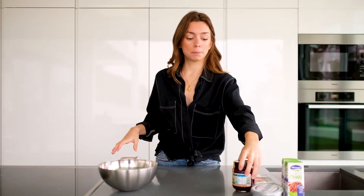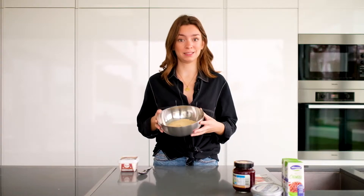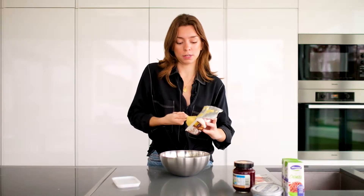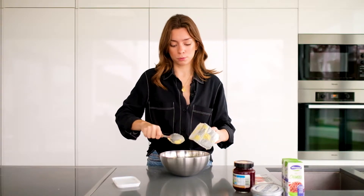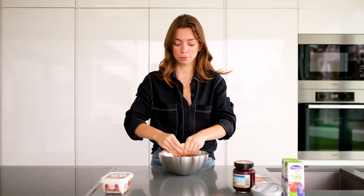Let's start with the base. For the base of our cheesecake, anyone who knows cheesecake knows the base is made of cookies. We'll need the packet of Maria cookies — I've already crushed them. We need the crushed Maria cookies, ok? Here they are, and we'll need our butter. Basically, what we're going to do is add 2 tablespoons of butter to the cookies and mix with our hands until everything is well combined — about 1 tablespoon at a time.